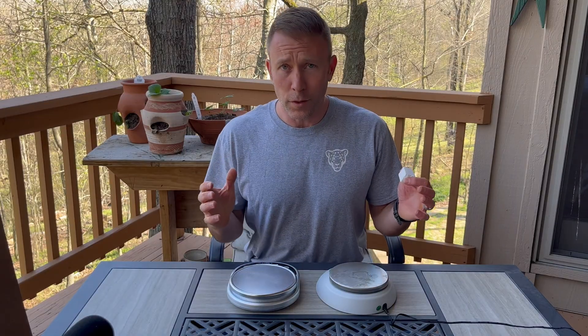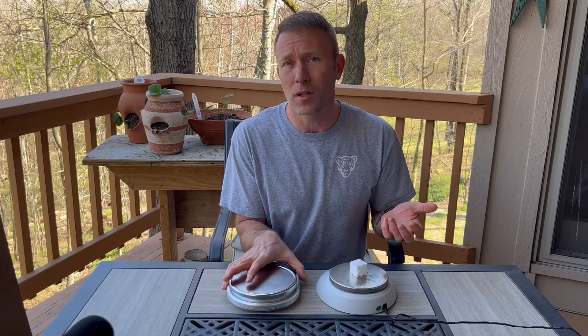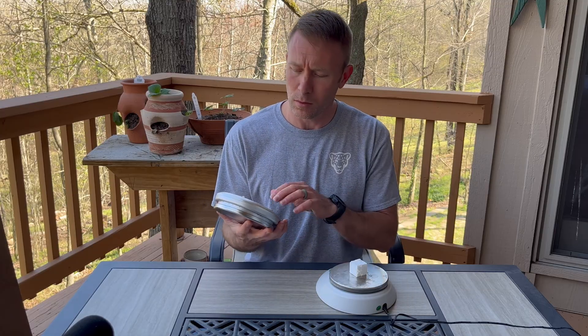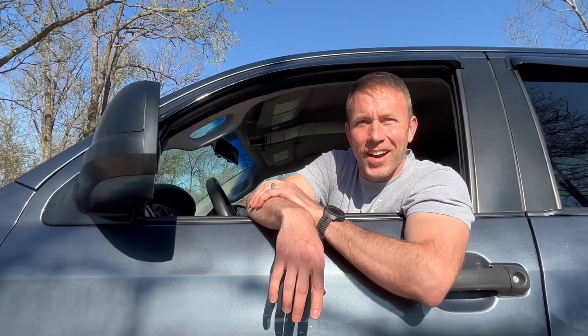Finally, it's worth mentioning that these digital scales are only rated for certain weights or masses. Something that's super light may not even register, and something that's super heavy will certainly destroy it. You may want to check the instruction manual or the back of the digital scale to see the rating for that particular instrument.